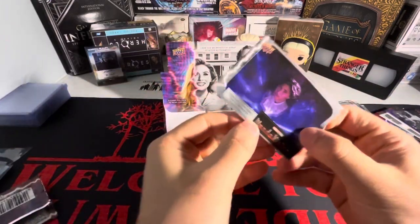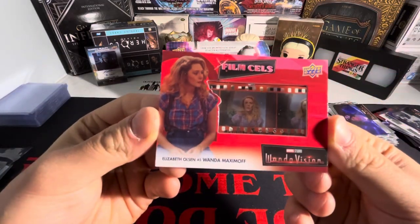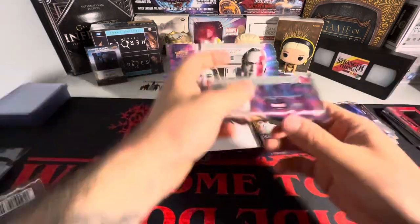We have a film cell here as well. We got an Elizabeth Olsen — Wanda Maximoff — on the film cell. This is the 80s, got the 80s theme there. Three more packs.